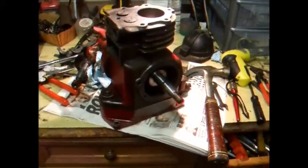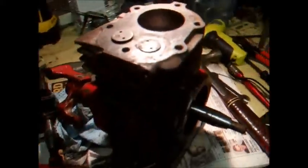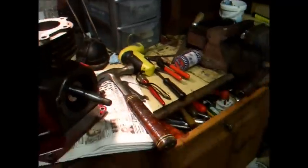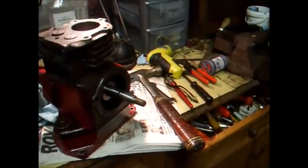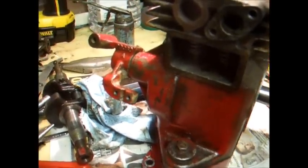The old Model 5S Briggs is coming together nicely — really pleased with how it's turning out, looks great. Going to keep on putting it together and see how far we get tonight, probably just get the whole block together and ready to go. I've got a couple of other pieces that we need to spray with the lacquer tomorrow, so we won't be able to put the ignition back plate or the head on, but we'll be able to get all the valve assembly in and the rest of the block ready to go.